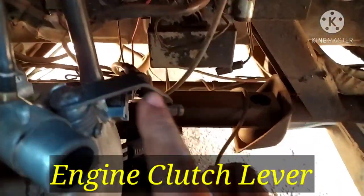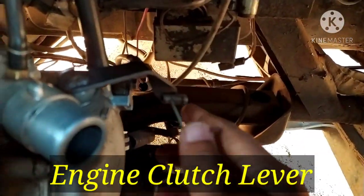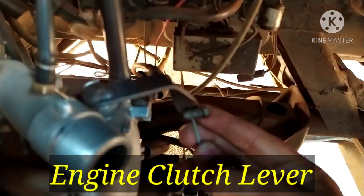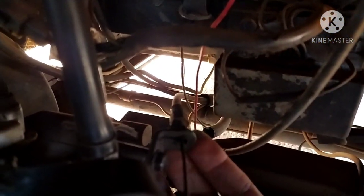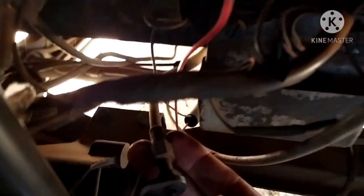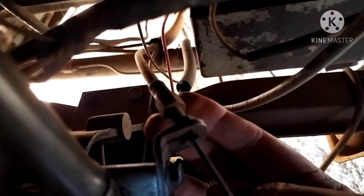Let's check the clutch wire. This is the engine in the middle of the lever. Let's check the clutch wire.